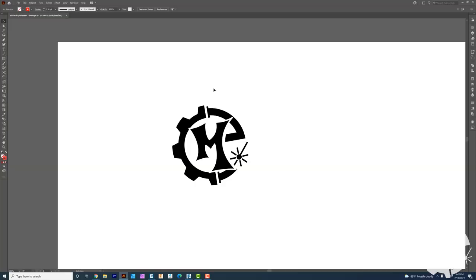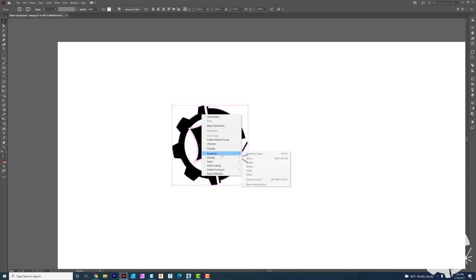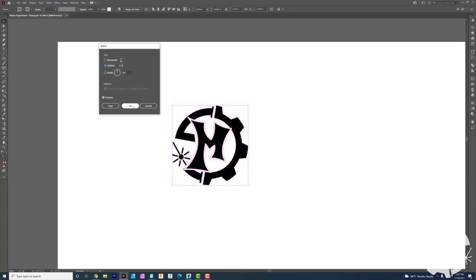This is the design that I'm going to make into a stamp. It's about an inch and a quarter by an inch and a quarter in size. What I need to do from here is actually flip it across the vertical. Right now if I were to try to make this into a stamp it's going to be reversed and backwards — it's not going to work as a stamp. So what I need to do is actually go ahead and reflect it.